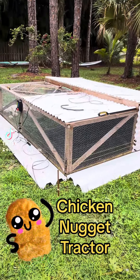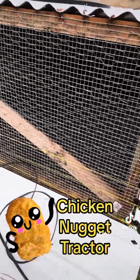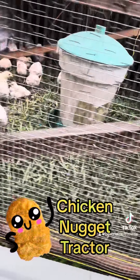Take a look at this chicken nugget tractor. This one's electrified. Plug that in and you got protection for your little chicken nuggets.